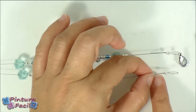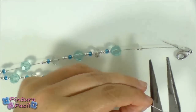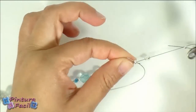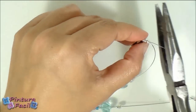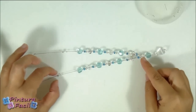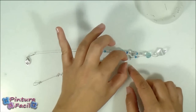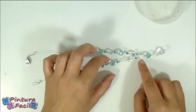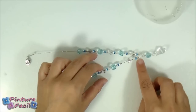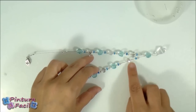Now the necklace is closed. The hook will hang on this loop and the necklace is almost ready. Now cut the leftover iron thread. Share out all the bits — leave some empty areas between bits. Leave some space between this smashing bit and the next one, then put two bits, then some space and the next bits.